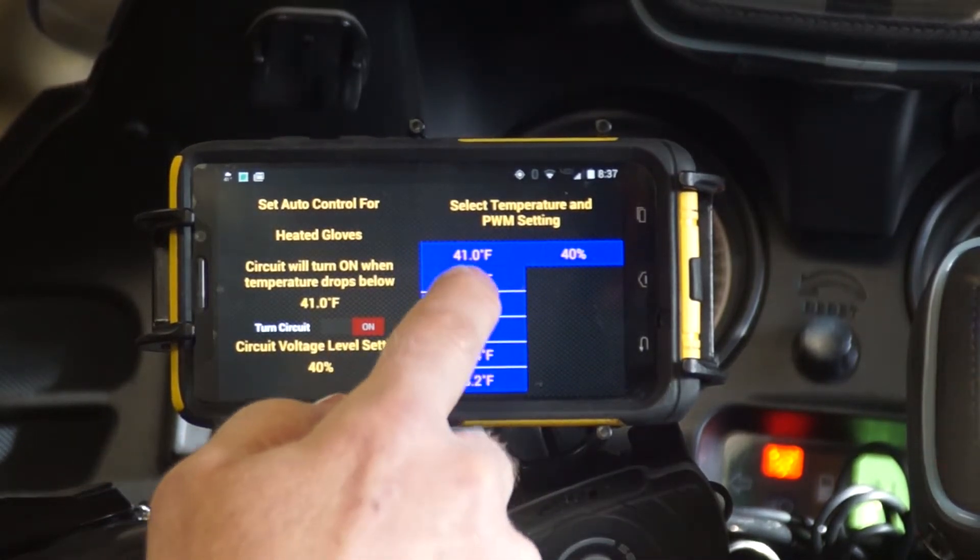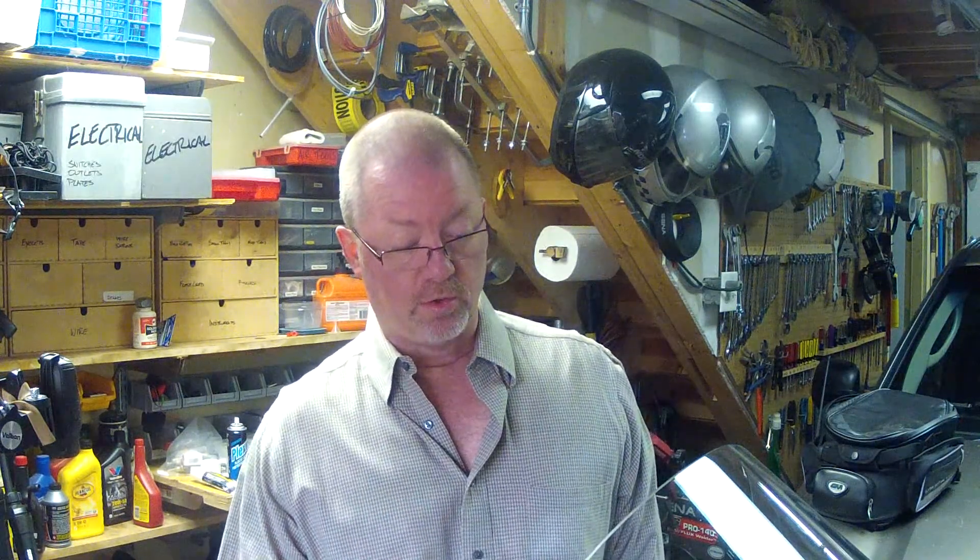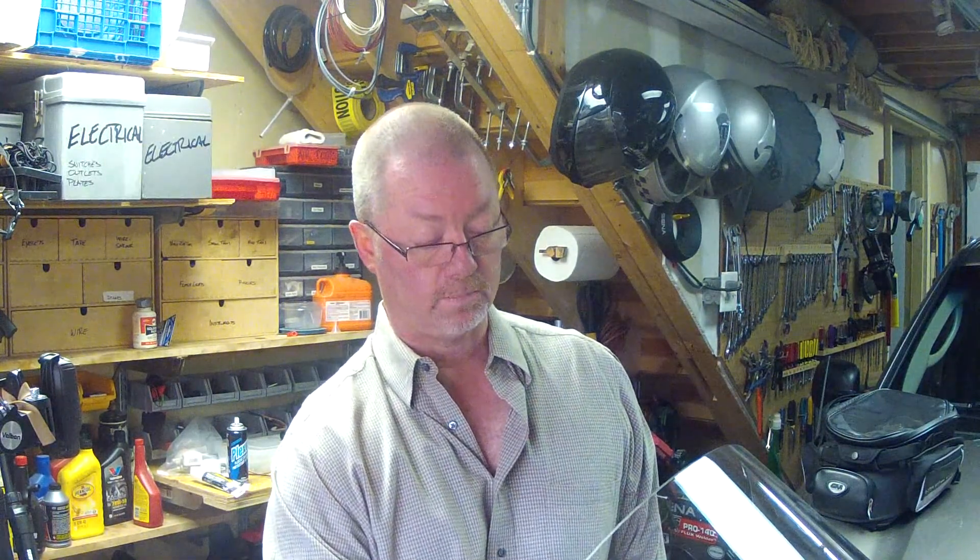They are going to be expanding on that — they're working on it now so that it also gives you the opportunity to turn the circuit on or off based on dusk or dawn. So if you want your lights to automatically come on at dusk, they'll have that worked in.